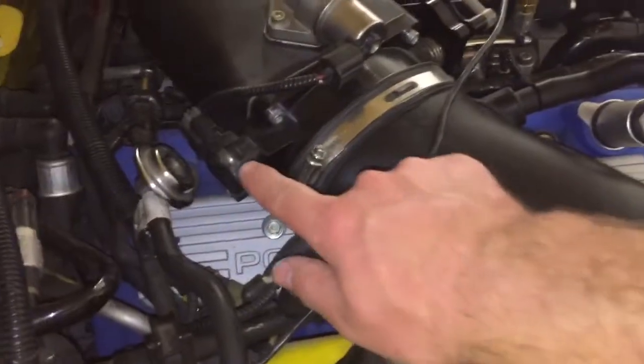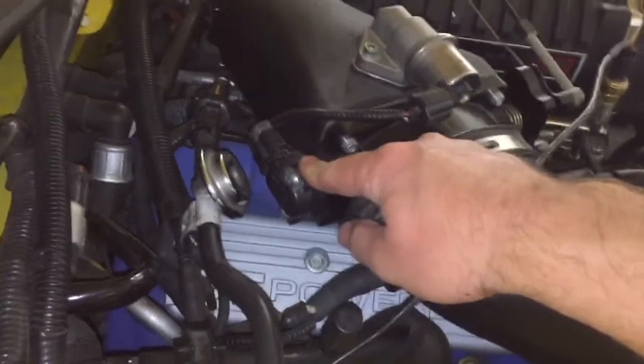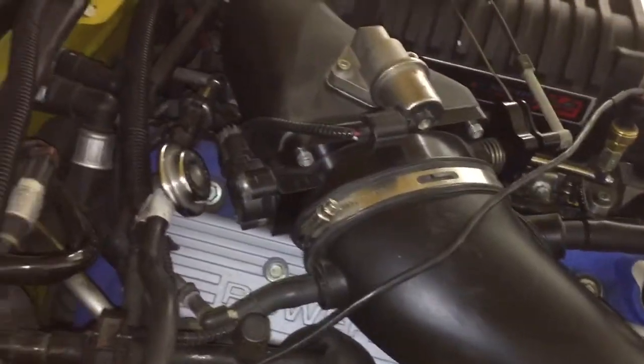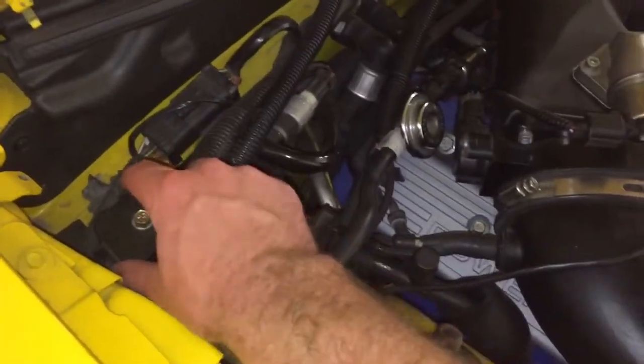Over here on the side of the throttle body is the throttle position sensor, or TPS. Its function is to tell the computer how much throttle you're giving it when you put your foot down, which helps out quite a bit. Over here you also have the main body wiring harness that plugs in and goes down into the dashboard.